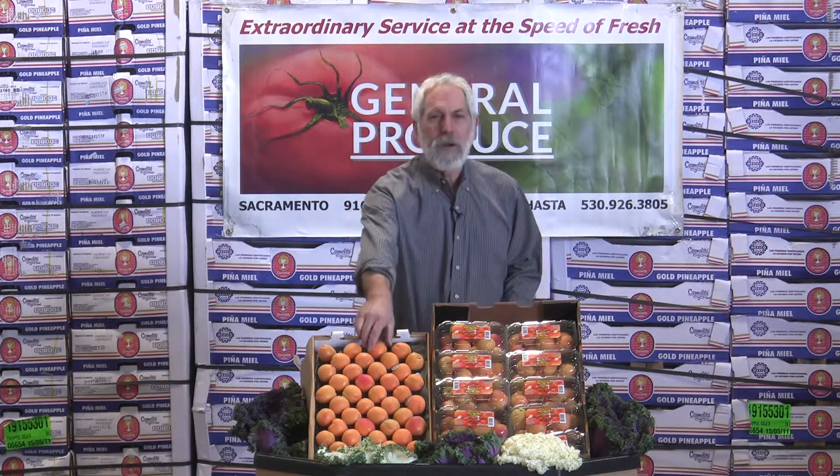Hi, I'm David John with General Produce Company here in Sacramento, California. With spring starting, summer fruit starts. Apricots are probably one of the first tree fruits that really gets off the ground and going. You'll see a few of the early varieties of maybe some of the peaches and nectarines, but the apricots are going to be the flavorful item that's out there right now.